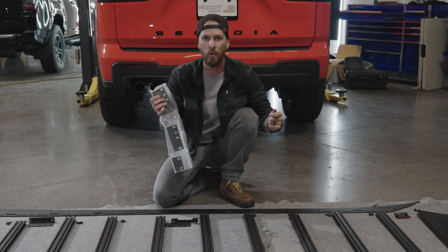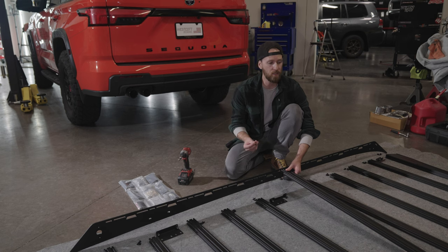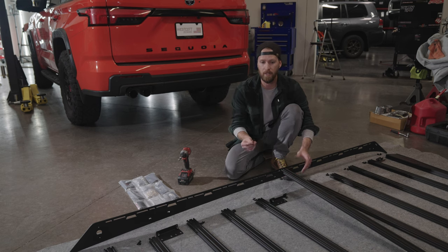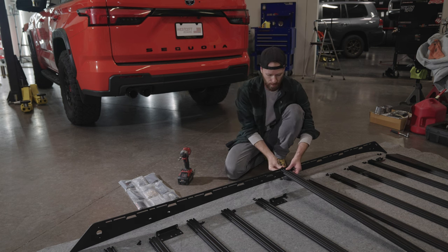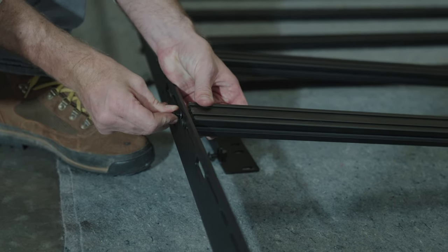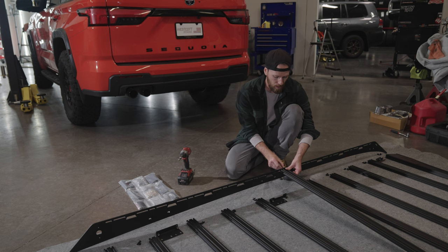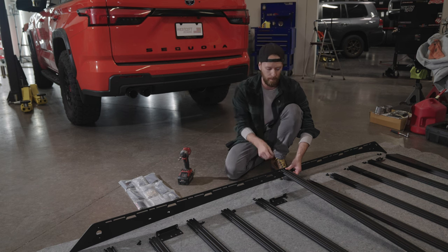We're going to keep everything loose so we can shift it around once we put it up onto the roof. We start by attaching the crossbars to the side rails — start in the middle to support the side rails so they don't tip over and scratch the powder coat. Take the bolt with a washer on the outside and thread it into the holes on the inside of the crossbars — two per crossbar on every side, so technically four per crossbar. Go through each of the ten crossbars, hand-tighten them all.